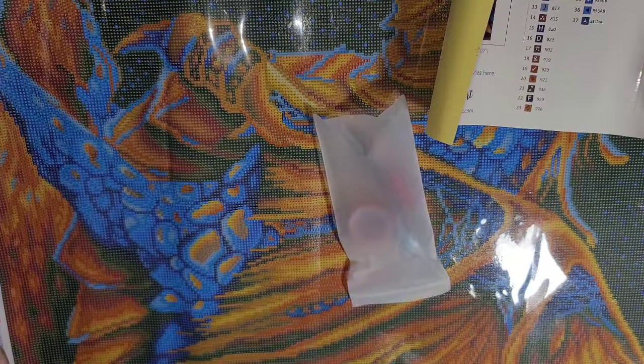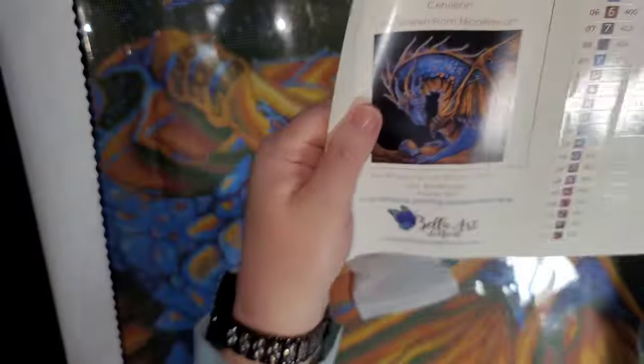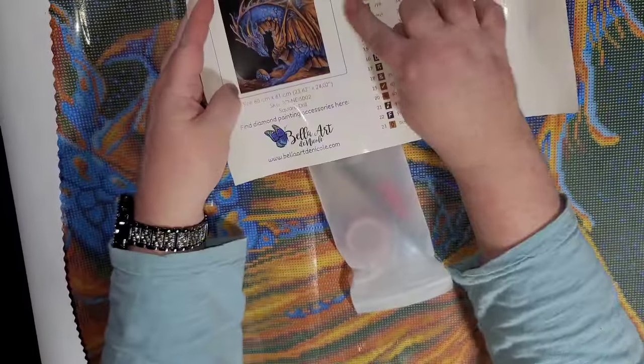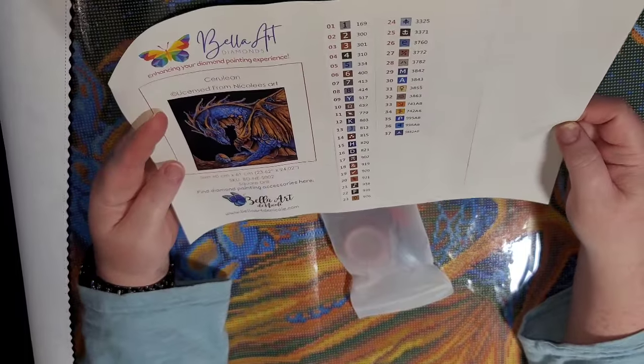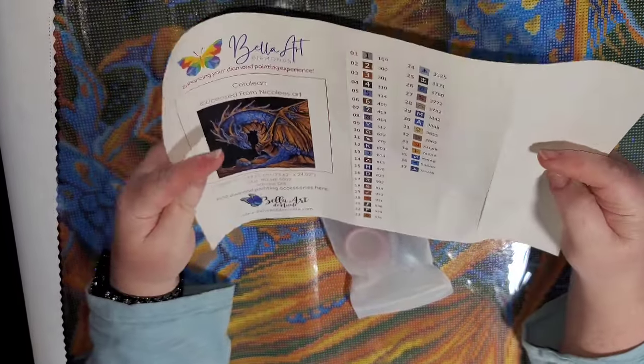Here's our sticker page and our toolkit. It's not as wide as I was imagining. You can see that it has 37 colors, 5 of which are AB.